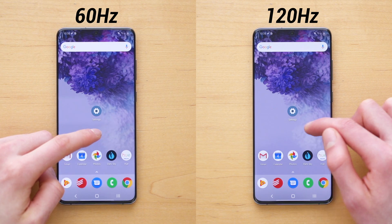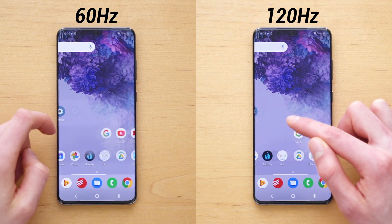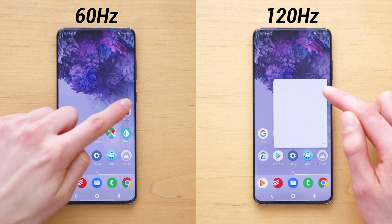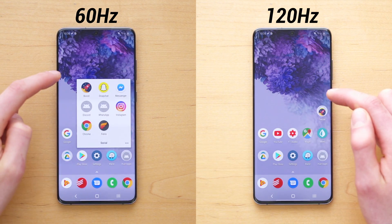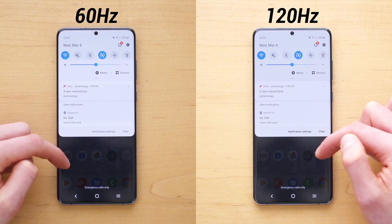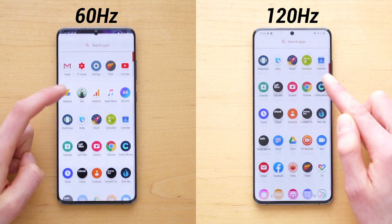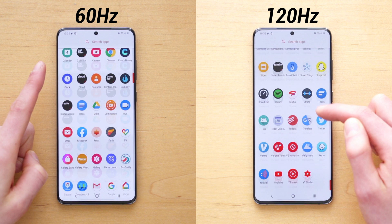It is a shame that Samsung doesn't include this feature turned on out of the box, but either way, that has been it. That is how you enable 120 Hertz on your Galaxy S20, what it looks like, what kind of difference it makes, and how you can speed up your phone by reducing some of the animations. Please like this video if you found it helpful, and subscribe for more videos like this one.